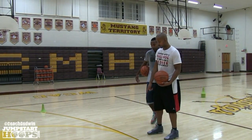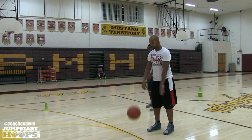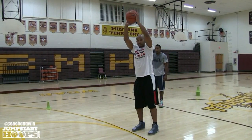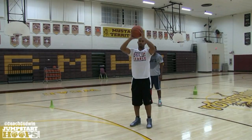Rashad's going to stand right here at the top of the three-point line. You can do this drill when you're by yourself or when you have someone to rebound it. He's going to bounce the ball high, reach to go grab it, come down and shoot the ball. It's going to look like this: bounce the ball high, get it, gather yourself, and shoot.